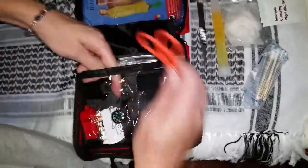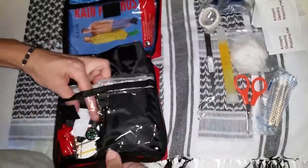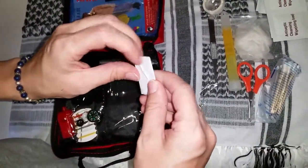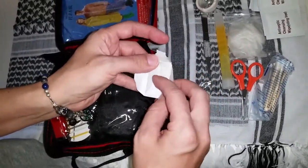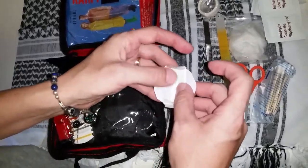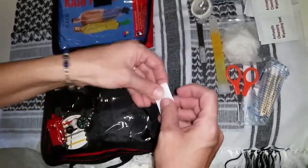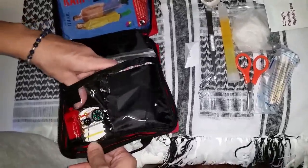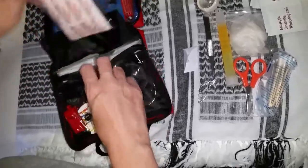Scissors. Safety pins. Let's unfold that and see what it is — razor blade, that's why that's all wrapped up. It looks like a little sewing kit. And a whistle — just as my kids would tell you, I always have them carry a whistle around.